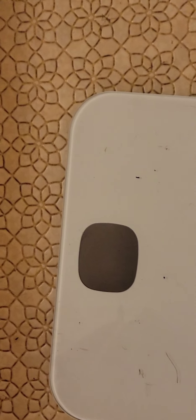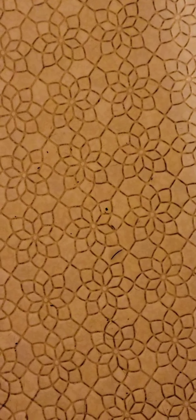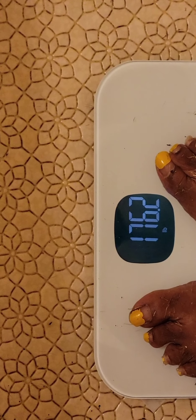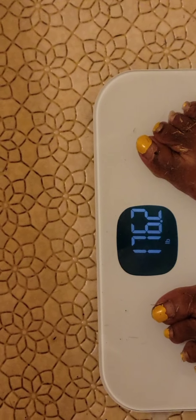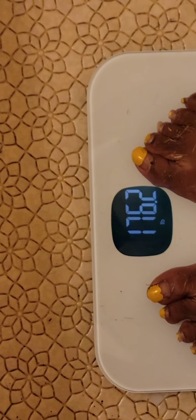What I do is I don't look at the scale — I get on it first and then I look down. All right, 176.2. Okay, 176.2. So awesome.